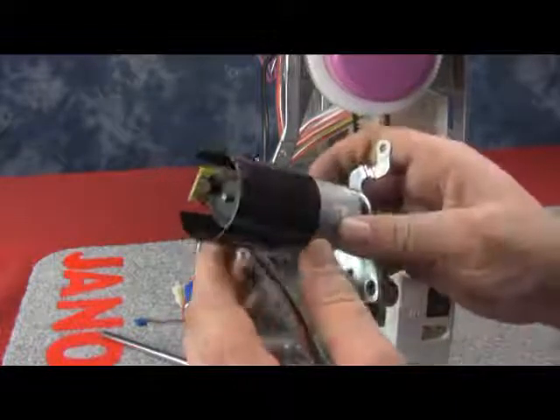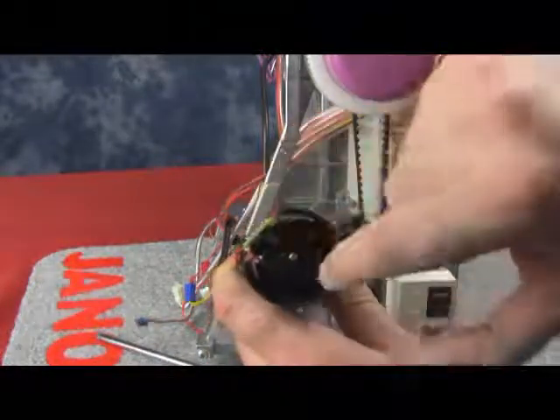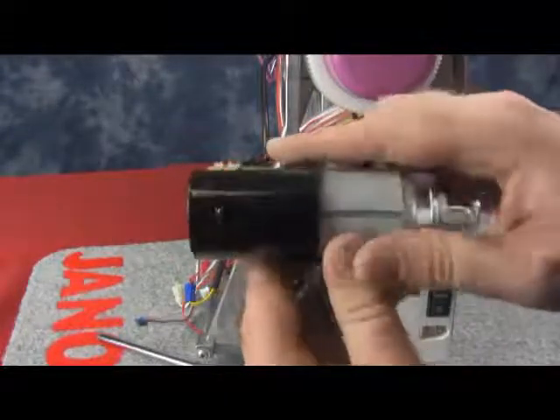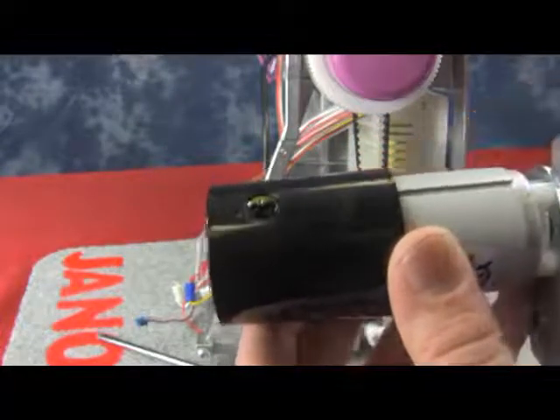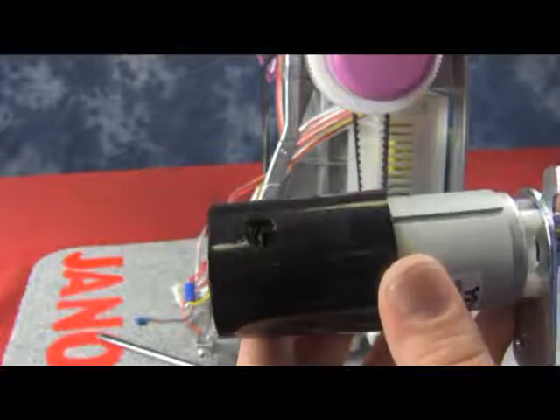Now we want to inspect the DC motor. We can see that on the back we have our sensor, and we have a black shield plate that turns and goes through the sensor. If we look through the side, you can see that the shield plate, which is the black circular piece, runs through the sensor — or it should. So we always want to keep this sensor clean and make sure that the shield plate is running through.